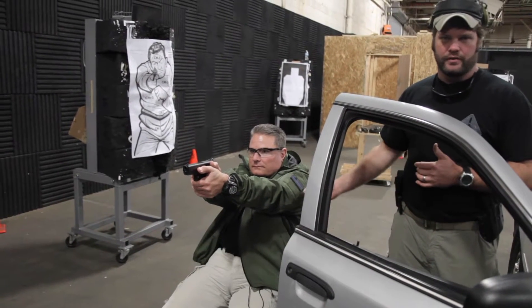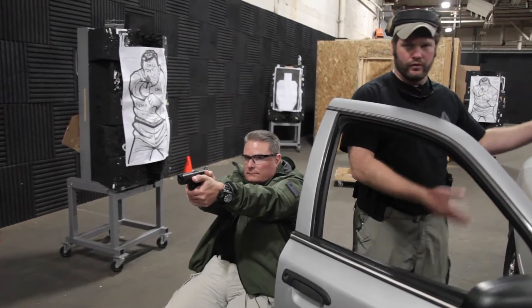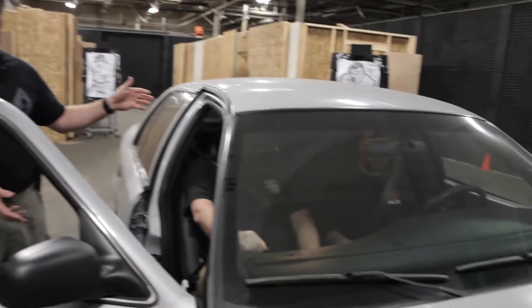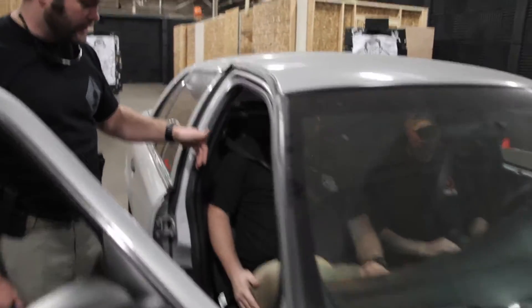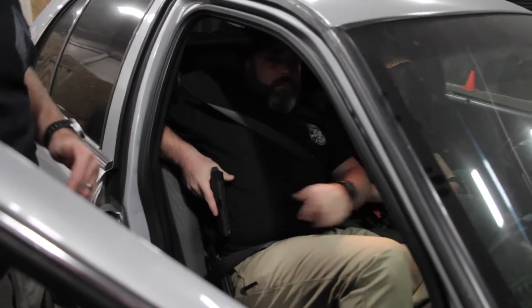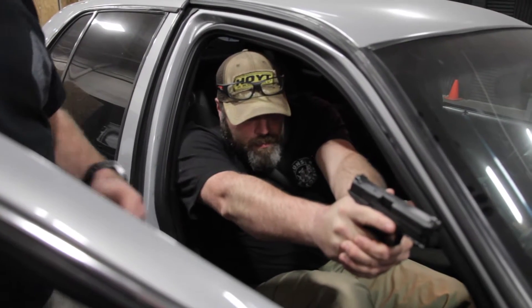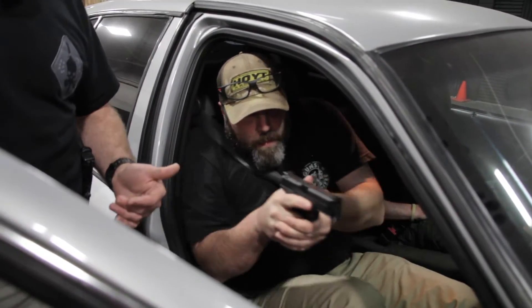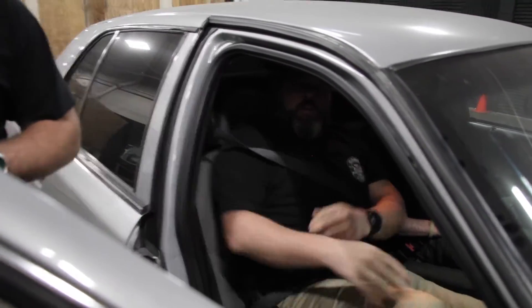You're going to mimic the same movements just from a regular chair on the range, or if you have the ability to have a vehicle on the range, you can practice that way too. Chris is going to go ahead and reach down and draw his pistol as well. There are a couple of additional movements with some additional restriction inside the vehicle from a seat belted drawing position versus sitting on the chair.